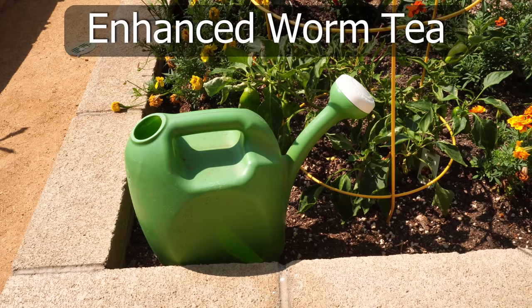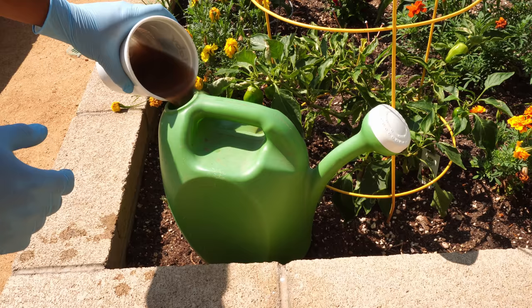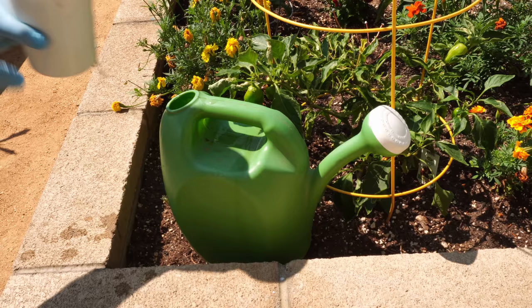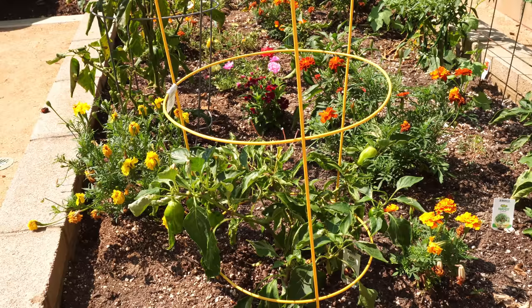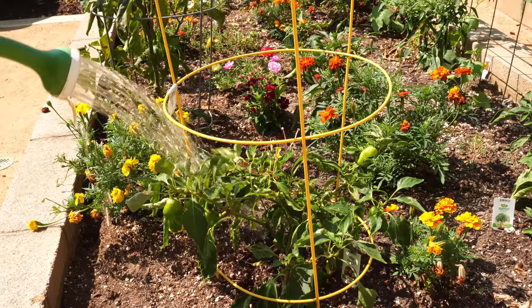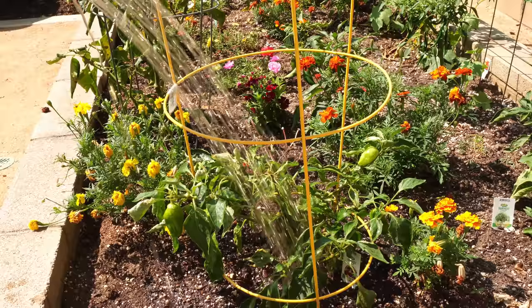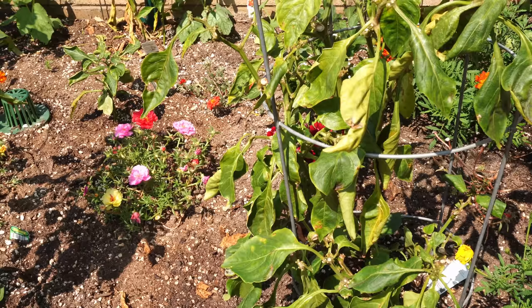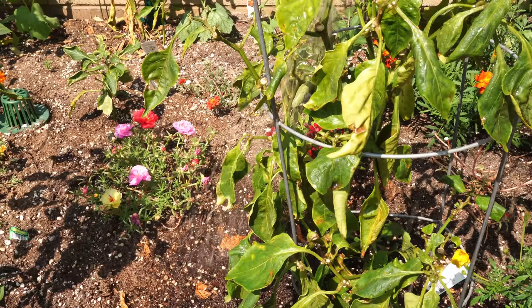Now let's look at how to feed your plants using an enhanced worm tea. This month I prepared worm tea by brewing not only worm castings but also fish emulsion and seaweed, and I added a handful of compost into the tea as well. This results in a very nutrient-rich solution with a lot of beneficial bacteria. You just drench your plants like you see here and this adds a lot of valuable nutrients to the soil and increases microbial activity. Pepper plants seem to benefit the most from this kind of foliar feeding — it's a great way to add nutrients in organic gardening.